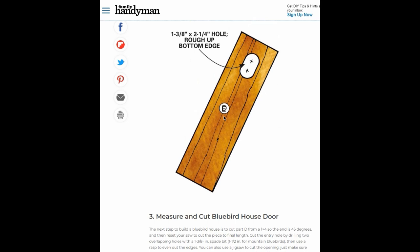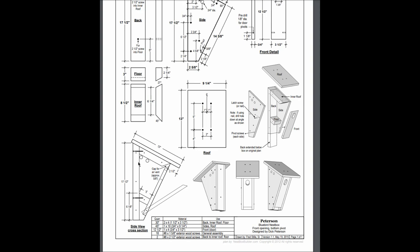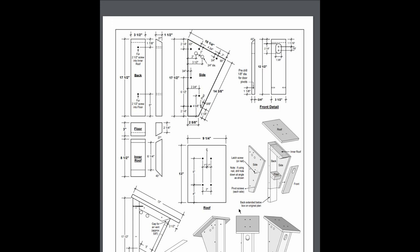This is one website where you can get all the dimensions and how to put the house together. There's also a PDF version that gives you all the same information, and when you start with a board, it shows which cuts go where in the house — so you have the floor, which is three inches long by two and a quarter with the angled piece, and so on. Here are the websites I just mentioned — see you in the next video when I have the new door made.